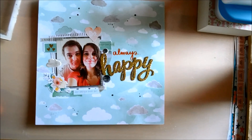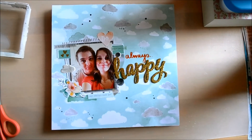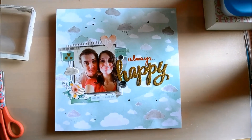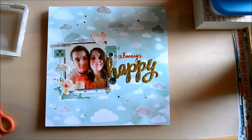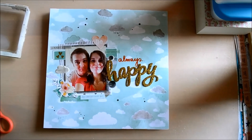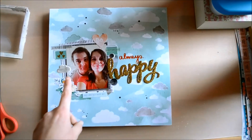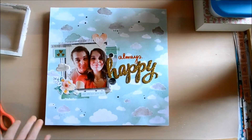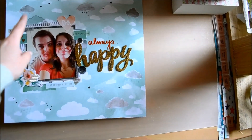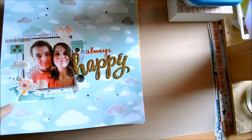Here is another layout of me and my boyfriend. One day we were going out — the weather was perfectly fine — and we went to a snack bar where we got some fries. When we walked home it just started pouring and we didn't bring a jacket or umbrella, so we were completely soaked. When I saw this cloud paper, I knew I wanted to document this day, so some of the clouds are a bit darker to symbolize the rainy day, with raindrops coming from the clouds.